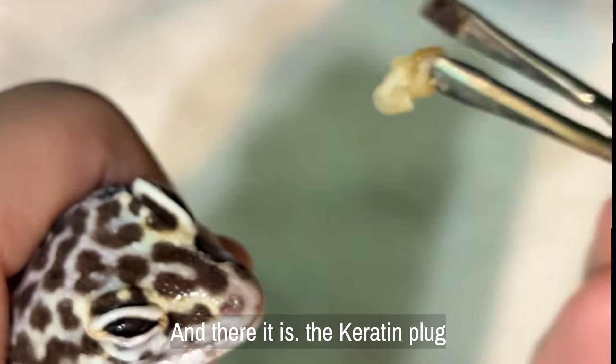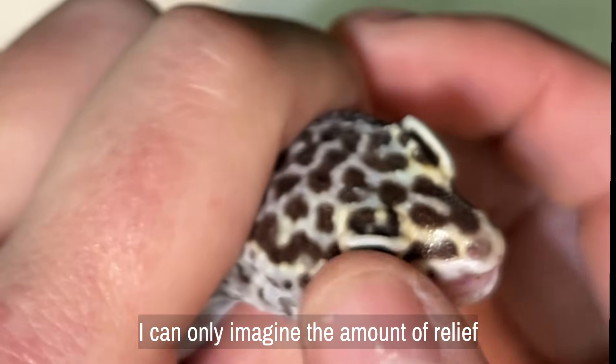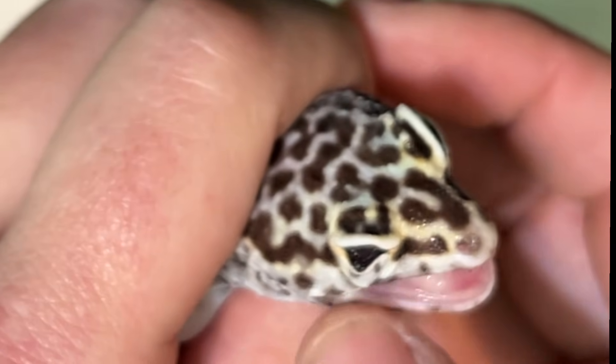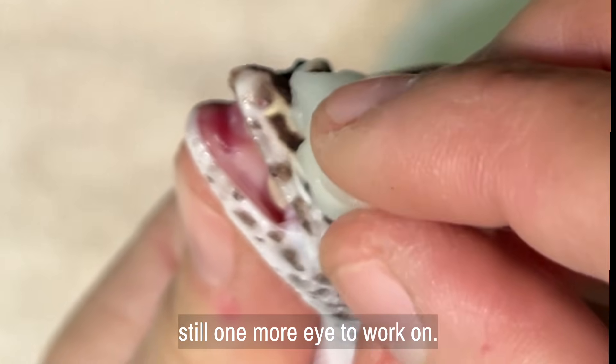And there it is — the keratin plug is removed. I can only imagine the amount of relief this gecko is feeling right now. But my work here is not done; there's still one more eye to work on.